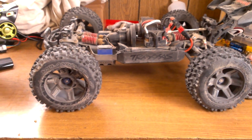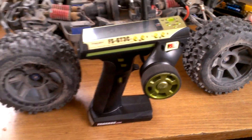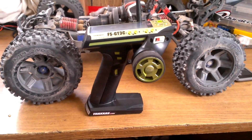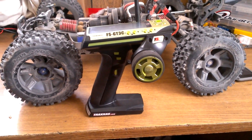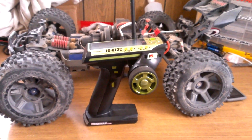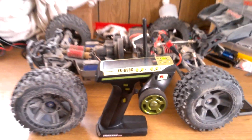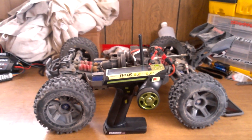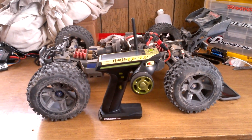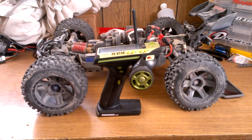Here's the radio — the Flysky GT3C. It worked out really well, with a lot of nice features for 50 bucks. I've got to give it up to RC Militia, Jeremy, and all the guys on the Facebook page for helping me pick out a radio on a budget. I'll have a full video of this controller and all the features up soon. Hope you guys enjoyed the video — please comment, rate, subscribe, and check out the RC Militia page; I'll put a link down below. Guys, take care, remember to always have fun, and thanks for watching.